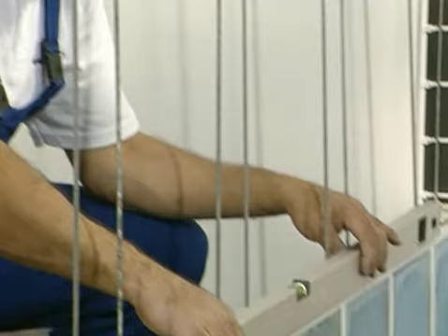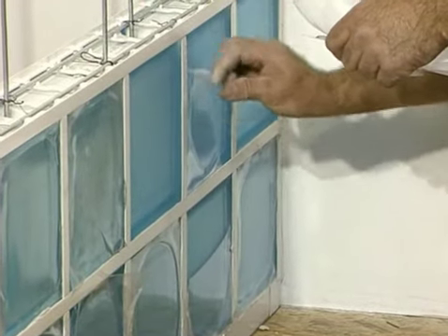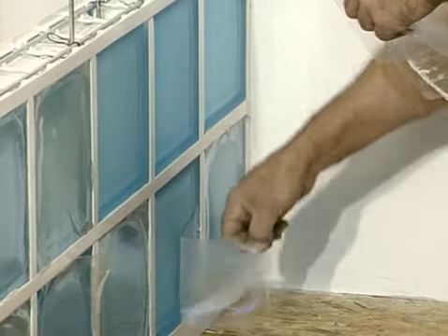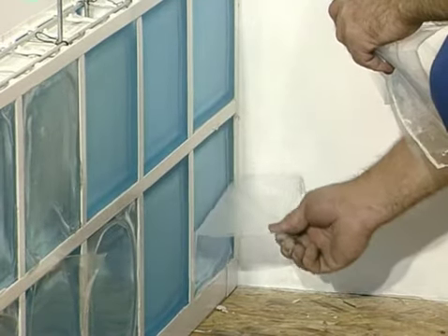Check the level of each layer systematically. Once several layers are installed and vertical and horizontal joints are cleaned of mortar excess, remove the protecting foil from satin glass blocks. The foil protects against possible scratching with mortar.